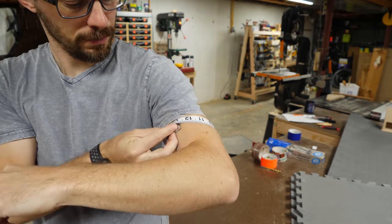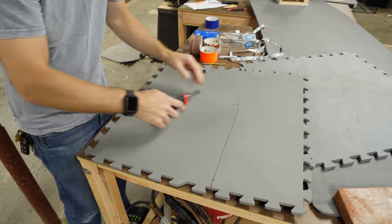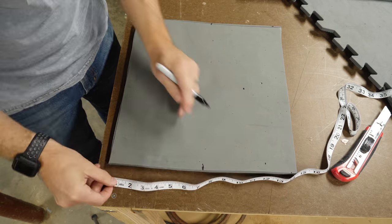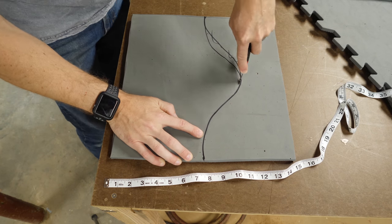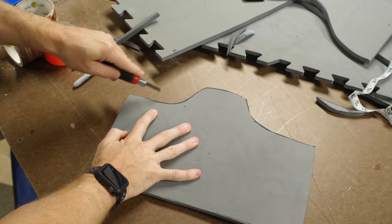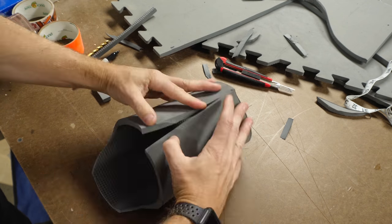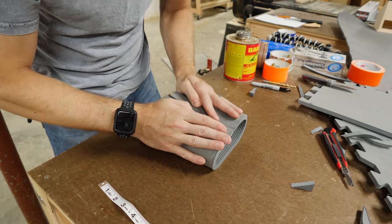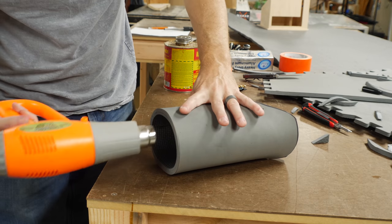I took a rough measurement of my bicep, and then using that number I cut out a rectangle of foam floor mat. This was a little bit oversized so that I was sure I had enough material to wrap around my arm. I wasn't exactly sure of the shape I was going for, so I just drew a curve across the piece and tried my best to get it symmetrical before cutting it out. I wrapped it around my arm to figure out where it got in the way — I didn't want it to get in the way of folding my elbow or my shoulder — so I made some small modifications to the shape. For the glue, I used some barge cement, added a thin layer on both faces, let it dry, and stuck them together. It's a great contact cement.